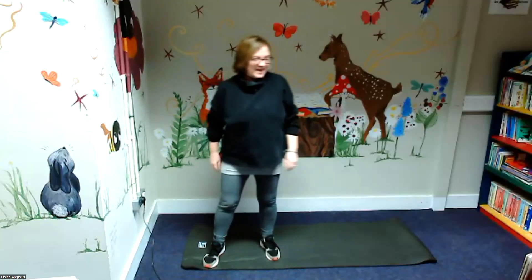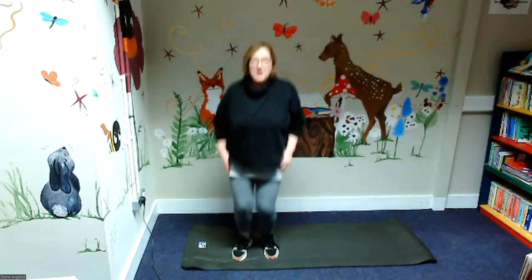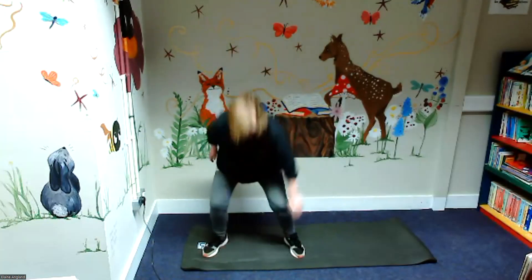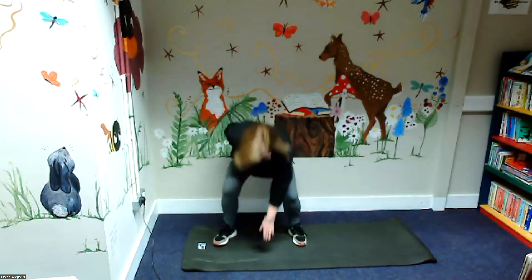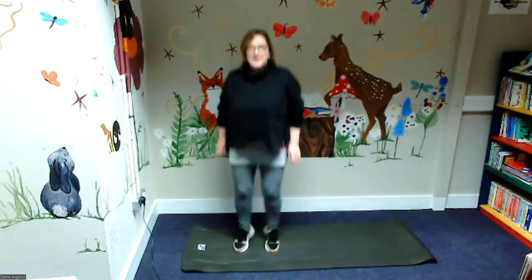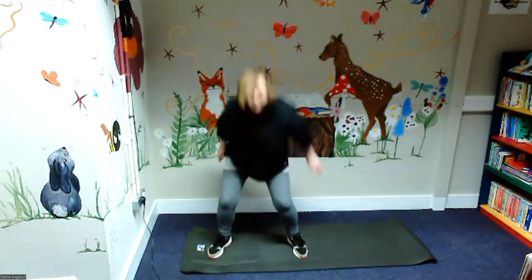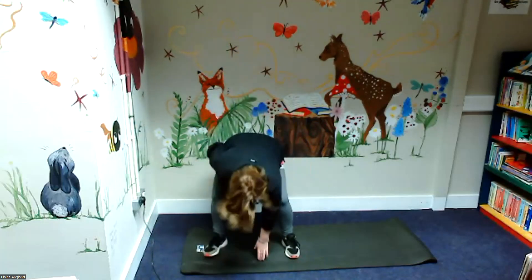Well done everybody. And then our last one is when we touch the ground and stand up again. So it's legs of power — touch the ground, stand up. We're going to count in odd numbers: one, three, five, seven, nine, eleven, thirteen, fifteen, seventeen, nineteen, twenty. Well done everybody.